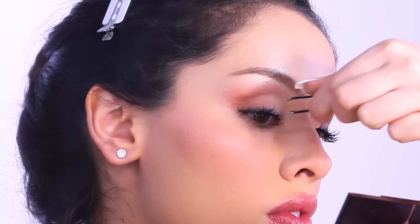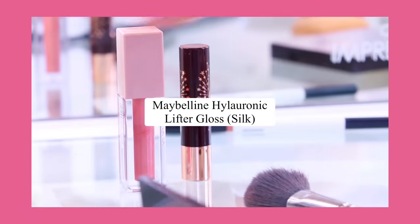For a lash extension effect, you can add little bits of a strip lash cut into tiny pieces, or some individuals. These placed close to the lash line look just like lash extensions, and I love this look for a special occasion.